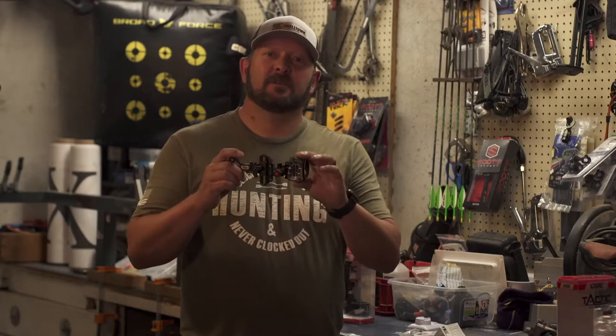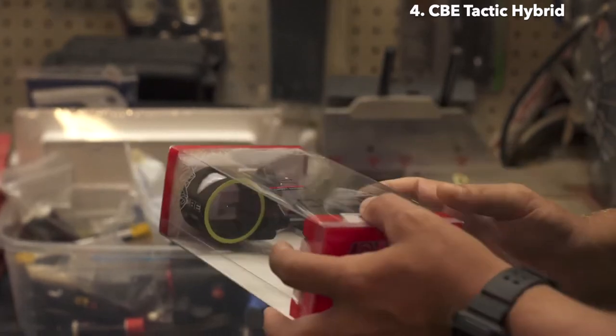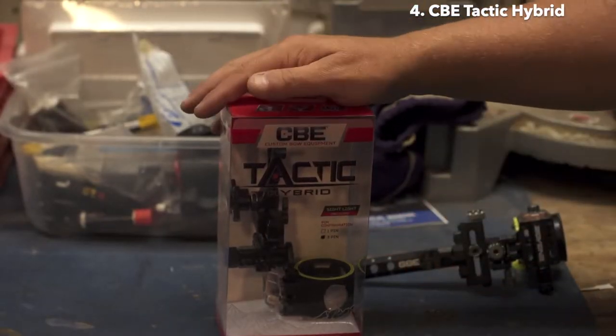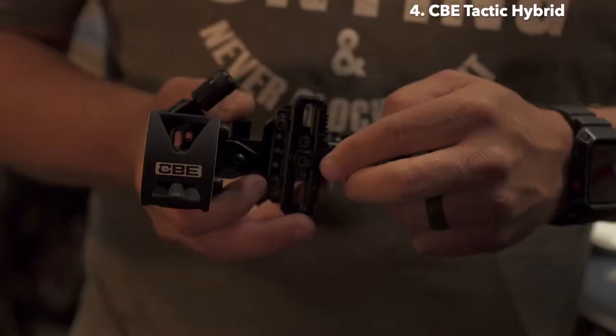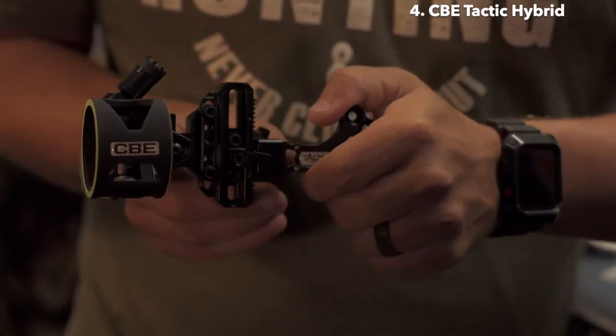Today I want to go over the Tactic Hybrid from Custom Bow Equipment. This sight comes in a three-pin or a single horizontal pin in .019 diameter fibers. The CBE Smart Mount gives you three different positions to mount it to your bow. Once you have the correct tape picked out, your pins can be set to 20, 30, 40 yards, and your needle will be on 40 yards using your bottom pin as a floater.